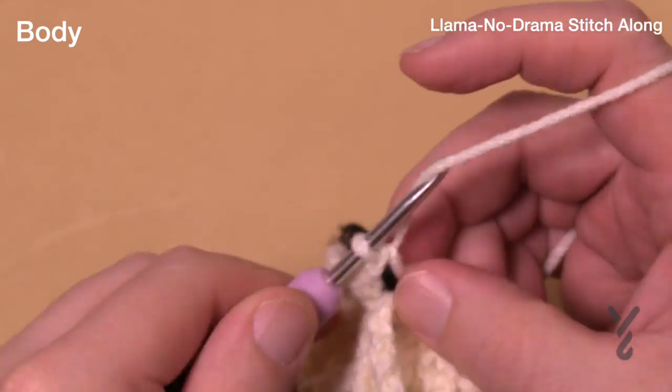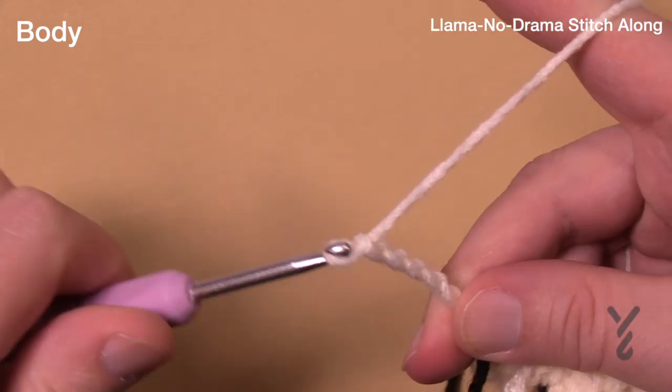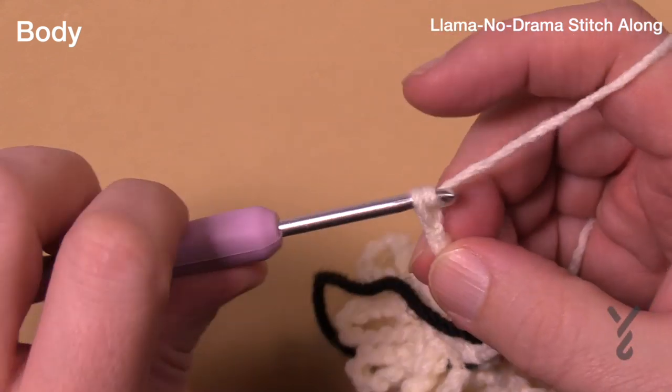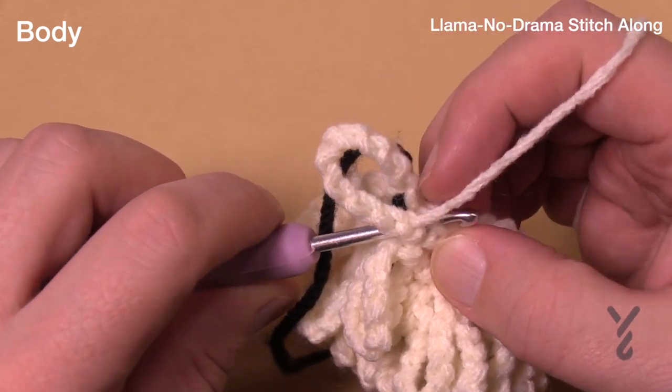Round number eight and we're back to the first stitch — so chain your tens, front loops only. Chain ten: 1, 2, 3, 4, 5, 6, 7, 8, 9, 10, and front loop only. This is round number eight, just the first round of the first stitch.